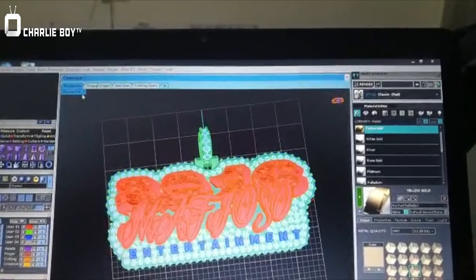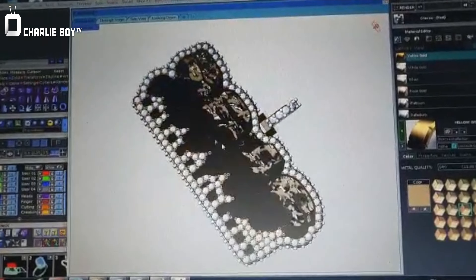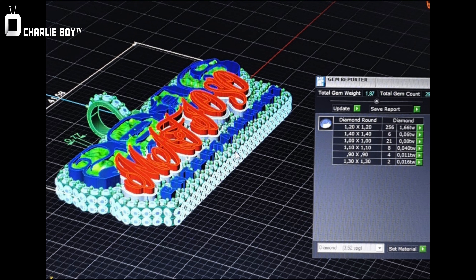We already had the logo because this is the second pendant — just an upgrade from his first one. This one he wanted to completely bust down the sides, everything, so he can put it on a tennis chain. Once we design it, we're going to know exactly how much it's going to weigh, how many carats of diamonds we're going to need, and I'm going to give you a good price.